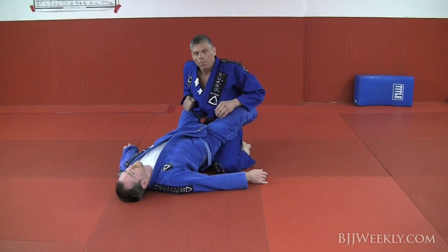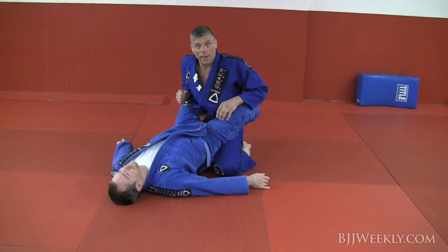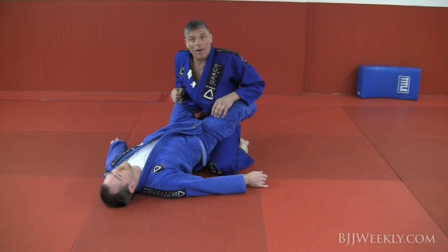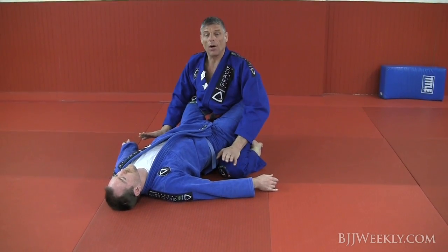I'm going to show you guys today one passing guard stand-up, one of my favorite stand-up passing guards — very efficient. First thing, like any other passing guard, you're going to make your base.